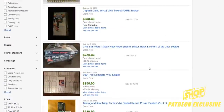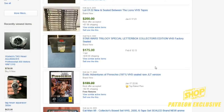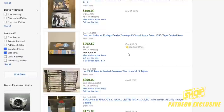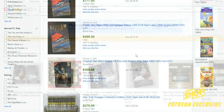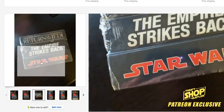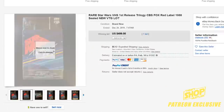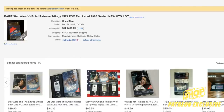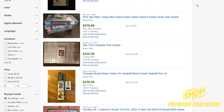Definitely look out for sealed VHS's in general — there are valuable ones across all genres. The original Star Wars trilogy on VHS is a big one: the CBS/Fox version was the very first release of Star Wars on VHS and was a huge hit. Sealed copies are really hard to find, which is why they go for so much — around $500. Some of those sealed originals still command crazy prices.